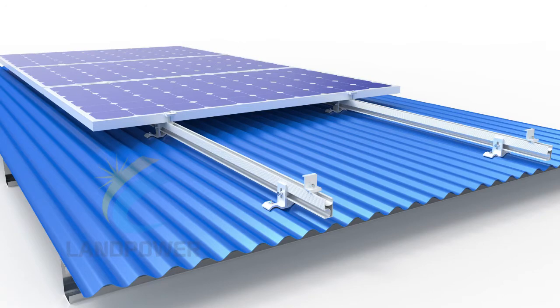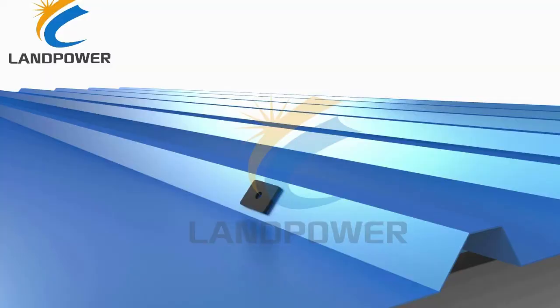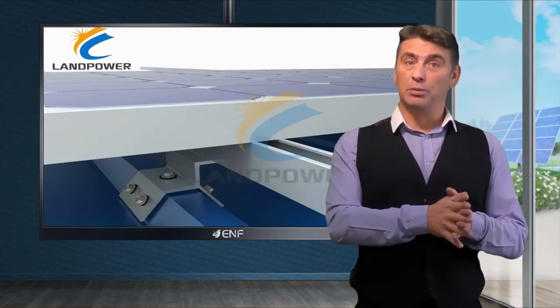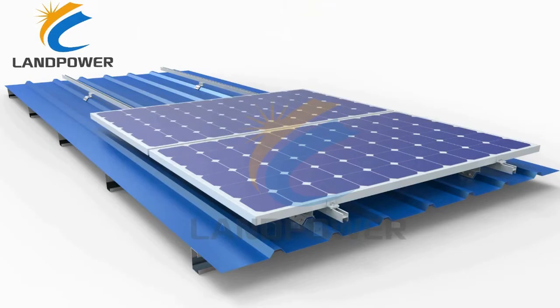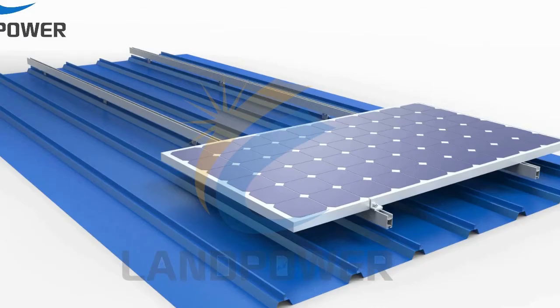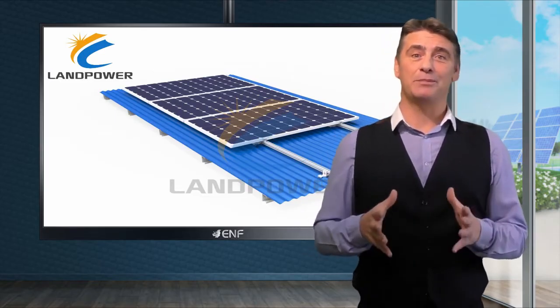Non-penetrating systems for standing seam roofs are easy and safer to install since there is no need to drill the roof sheets, avoiding risks to roof integrity and possible future leaking issues. All you need is to clamp and lock the roof ridge with our specially designed standing seam clamps. A wide variety of clamps are available for different shapes of seams.